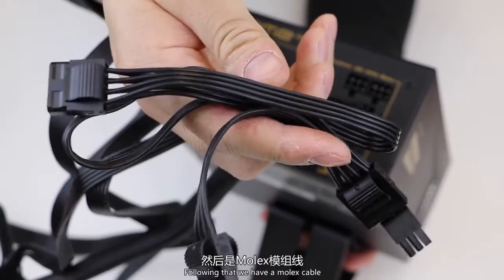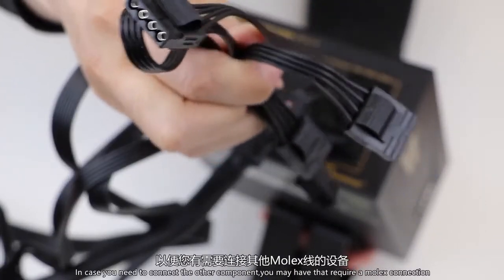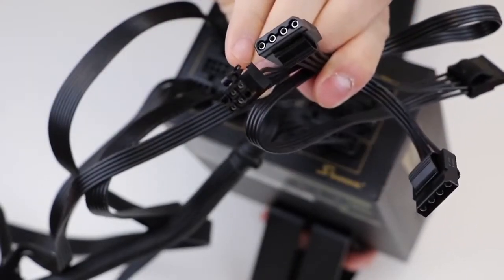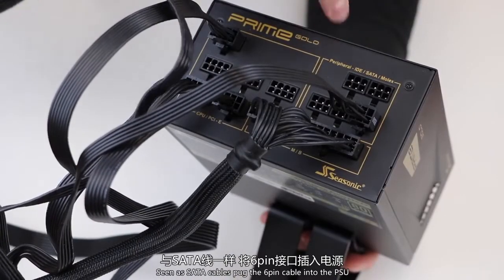Following that, we have a Molex cable, in case you need to connect any other components you may have that require a Molex connection. Same as the SATA cable, plug the 6-pin cable into the PSU.